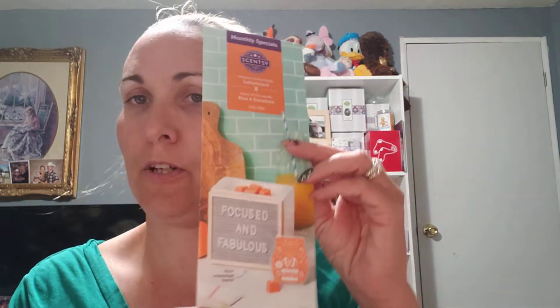Monthly specials - warmer of the month, the Letter Board. This is the warmer of the month; I don't have it yet. I haven't upgraded my scent of the month to warmer of the month, but I believe I'm going to be doing that starting August. I wanted to grow my business a little bit more before doing that, and I think I'm at that point. This is going to be a sellout because our warmer of the months sell out really fast.